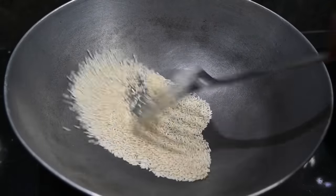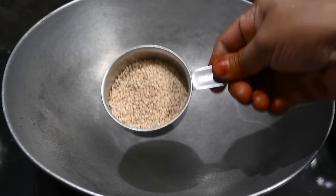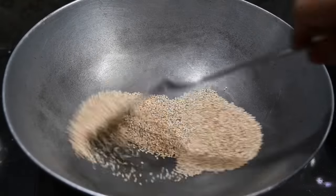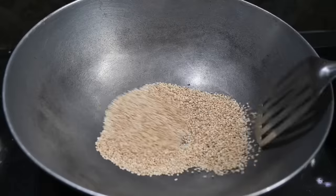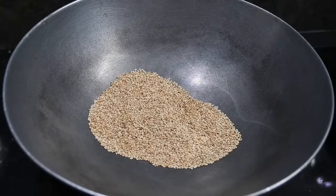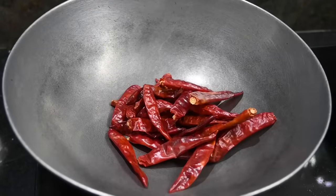We are using the same plate. You can use it like this. If we use the same plate, we will use the same plate. The taste is fine. Now when you do it, you can take a picture of the inside.